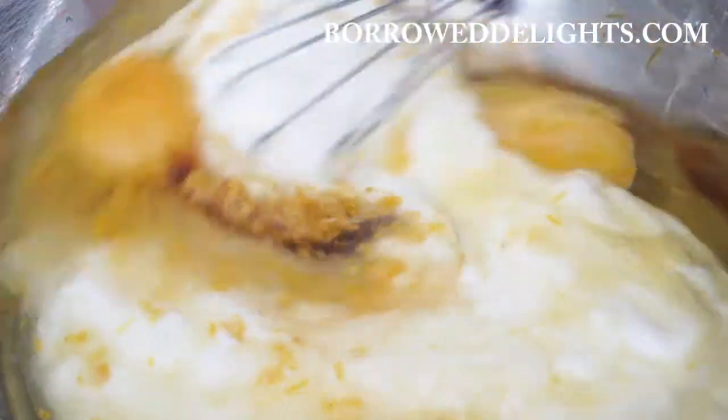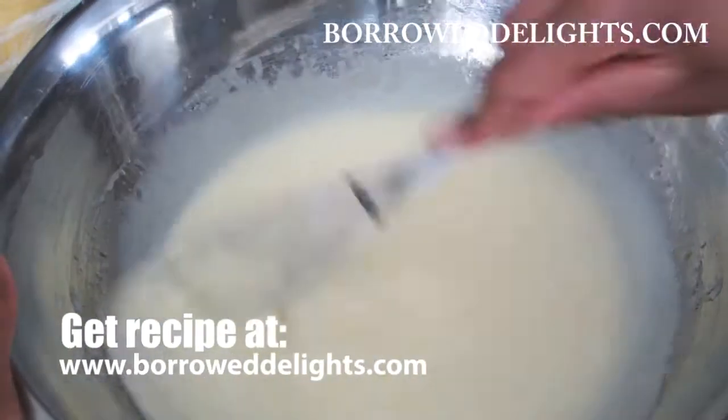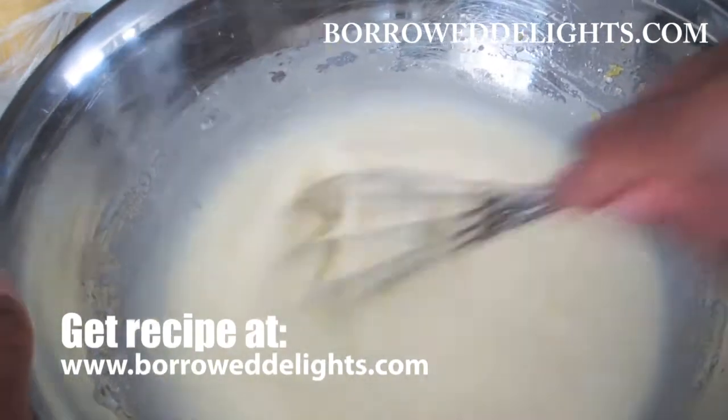I'm going to stir these ingredients together using a wire whisk until they're fully combined. And as always, if you would like the exact written recipe including measurements you can visit my site BorrowDelights.com, which I will also link to in the description box below.